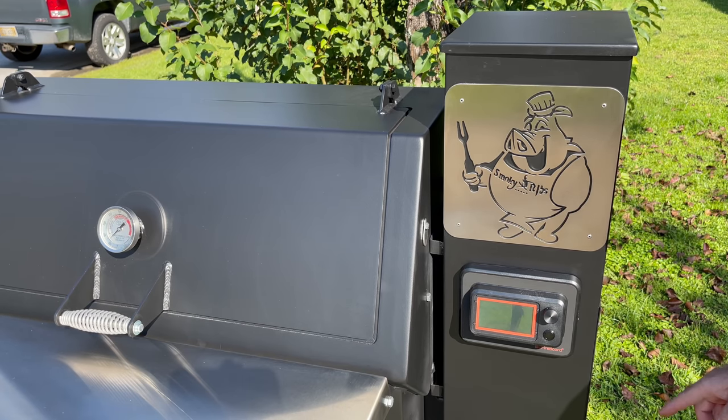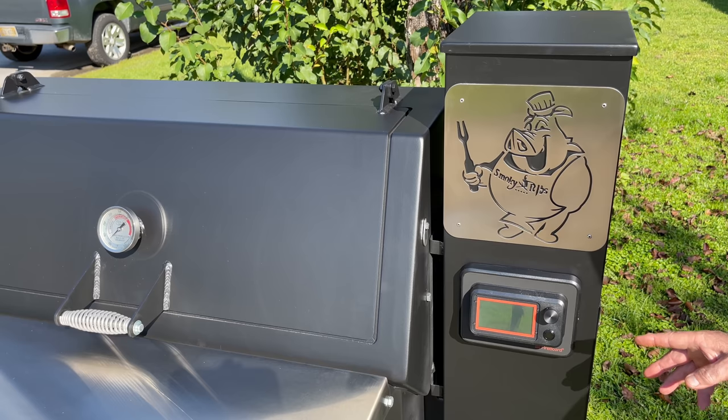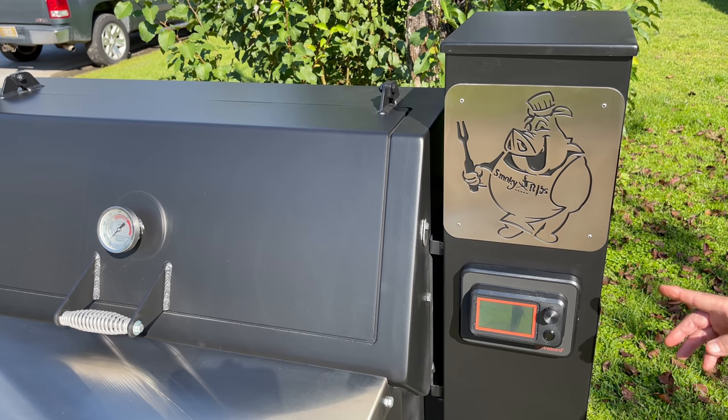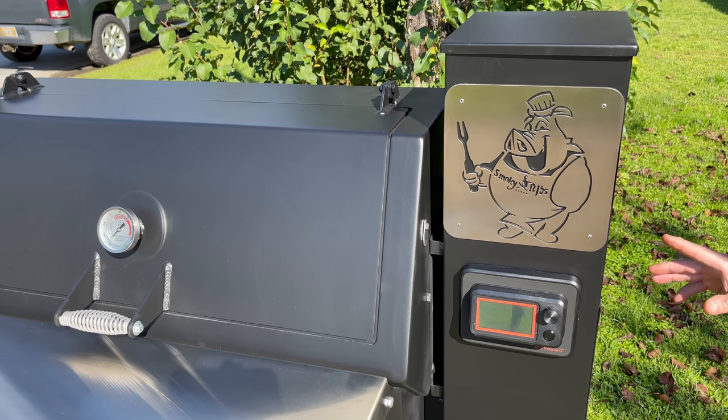I'll get into that more once I do my first cook and show you more about that. I will be doing a burn-in on this today, but I don't want to elaborate on that too much — mainly doing a good walkthrough here. This pit has every option you can get; this is the 42-inch model.